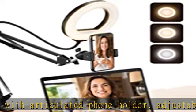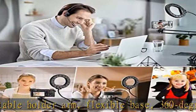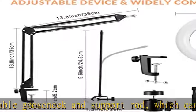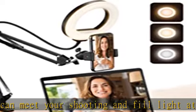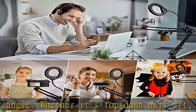Whether it's top-down nail art, hand painting, food making videos, or front-facing makeup and online teaching live broadcasts, it can be conveniently switched to any angle you want. The dimmable ring light overhead phone mount can perfectly solve the problem of not having a good photogenic effect during video recording or live broadcast. The ring light has three color conversions, and each color has 10 brightness levels, allowing you to easily find the best lighting to improve the quality of your recording.